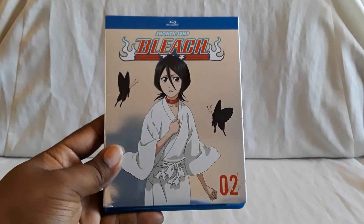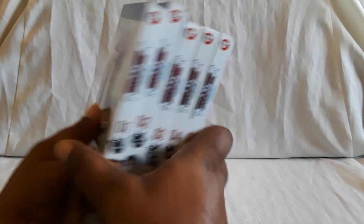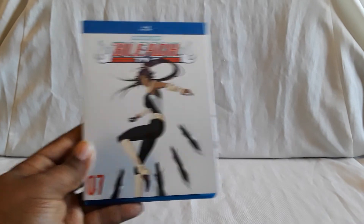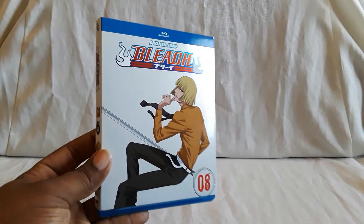I'm going to go ahead and show you guys the first nine box sets. Here's set one, here is two, and here is three. There is four, and there is five. I'll show you guys the spines because they all have different characters on them, which is really cool. Here is six, there is seven, and here is eight. These sets are very, very nice — they all have really cool slip colors and the nice silver tiles look good.